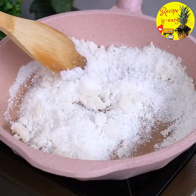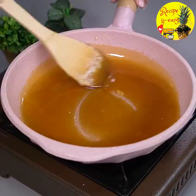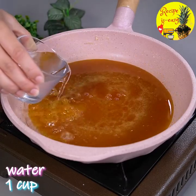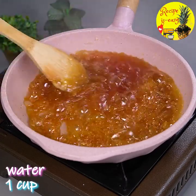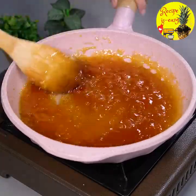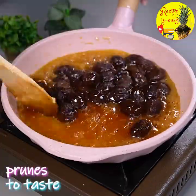You have to let all the sugar melt completely. When the sugar is all melted, I'll add half a cup of water and stir until it's a thin syrup. Then I'll add the prunes and let them cook for 4 minutes.